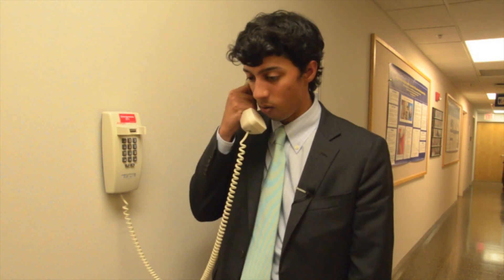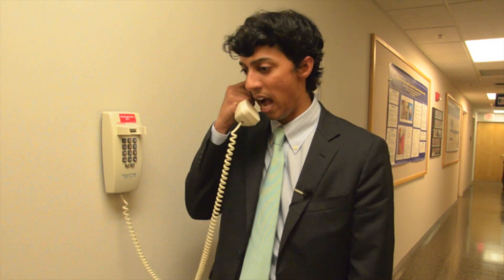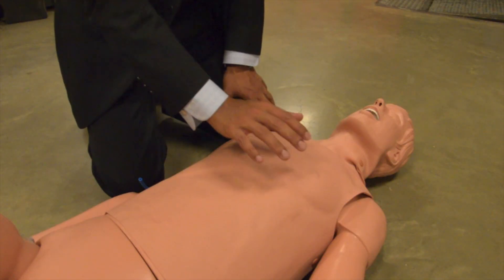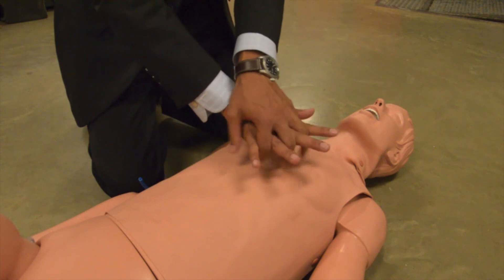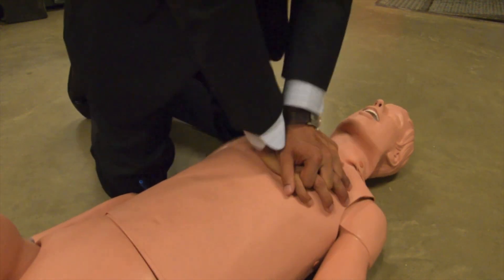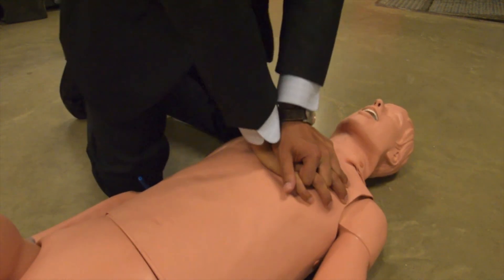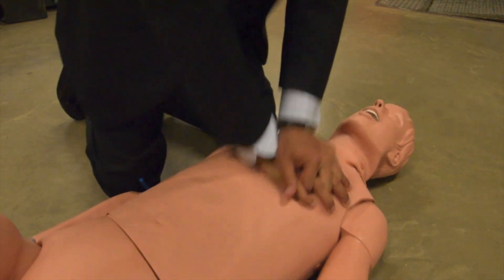You're going to have to administer high-quality, hands-only CPR until help arrives. Here's how it's done: right hand knuckles up, left hand over top, fingers interlocked. Place the palm of your hand between the nipples on the breastbone. Push hard and push fast — two inches deep at 100 beats per minute. It's quicker than you think.